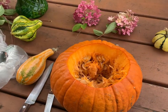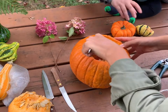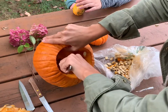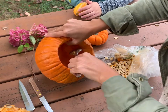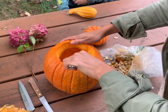Start by cutting out the pumpkin top and begin scooping the pumpkin seeds out. You can save those pumpkin seeds to toast for later.